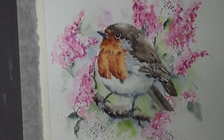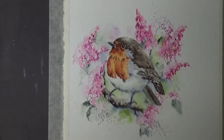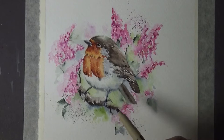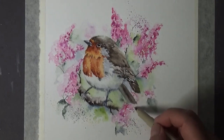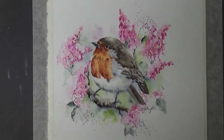Hello everyone! Our little Robin is done. This is Mrs. Robin, and just like the little clip you've seen, she is a Robin that lives in my yard. As you paint along with me, you'll hear about her and her story and what an awesome little bird she is.